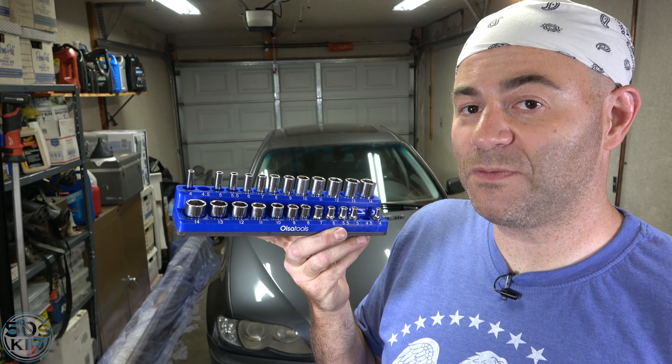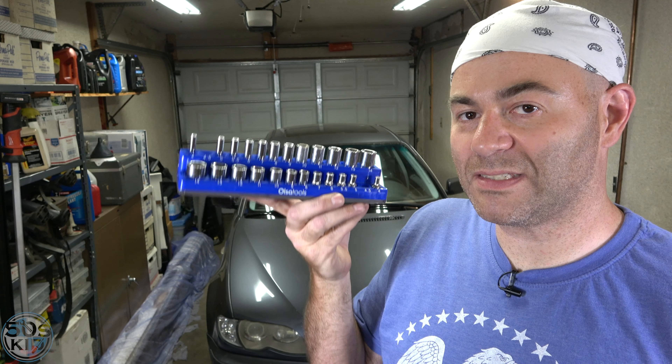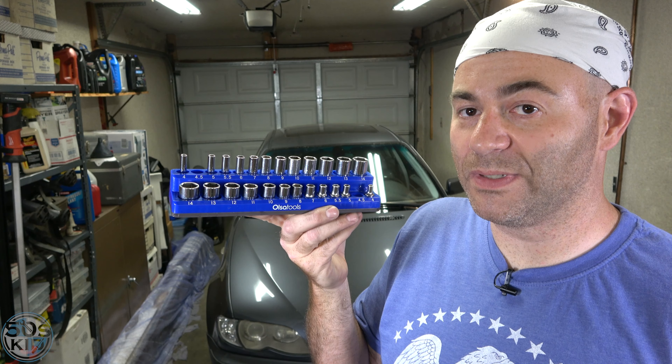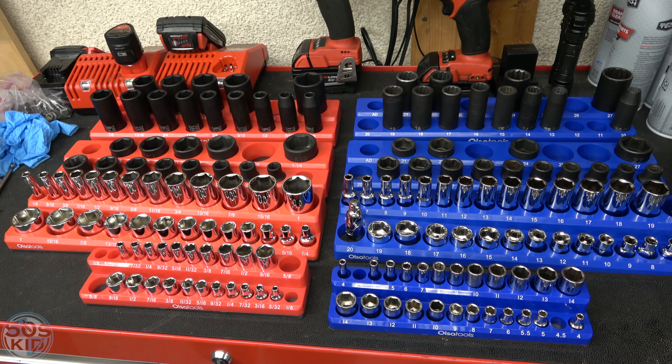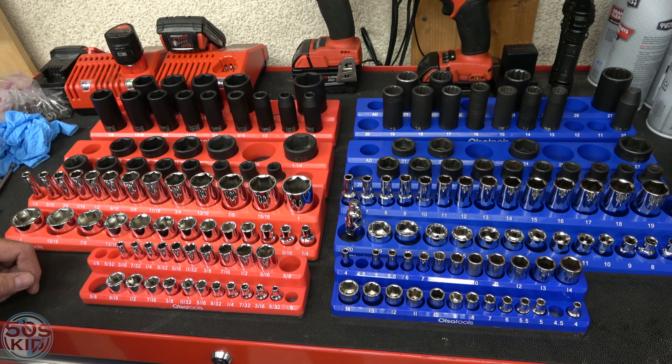Hey guys, I'm the 50s Kid. In this video we're going to take a look at these magnetic socket holder trays from Olsa Tools. Olsa Tools sent these out to me to check out and I got enough to handle all of the socket sets in my main box here.